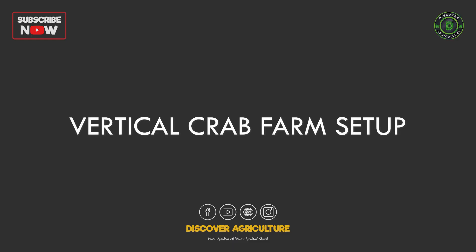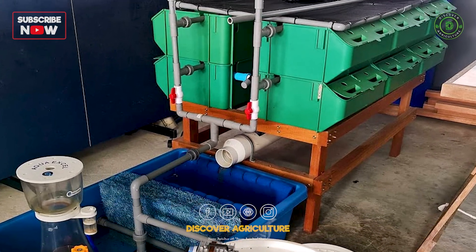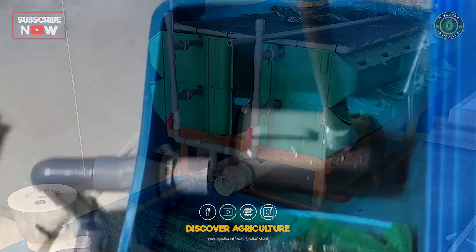Vertical Crab Farm Setup: This farm uses a simple multi-tier rack system. Each tier has shallow water trays where crabs are kept individually to prevent fighting. A central water circulation and filtration unit maintains water quality. Automated feeders and sensors reduce daily labor.